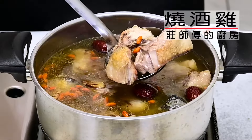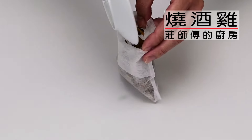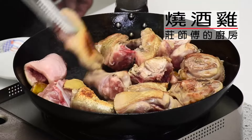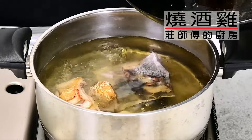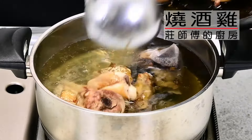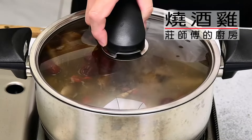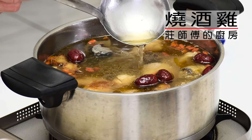Let's go to the kitchen and cook it. Hello, I'm John DeFu. This is the kitchen. This is a tradition of traditional food. The kitchen is called 烧酒鸡.